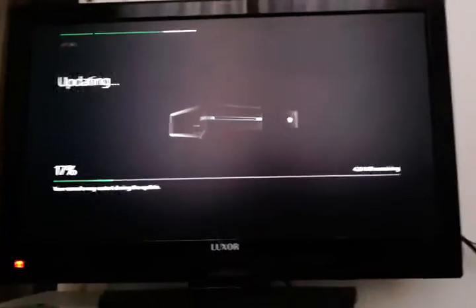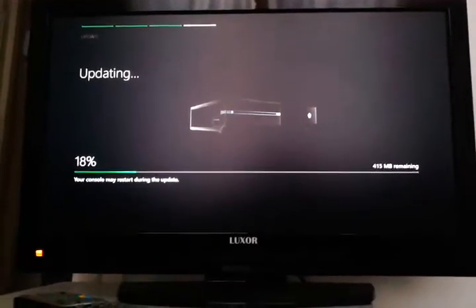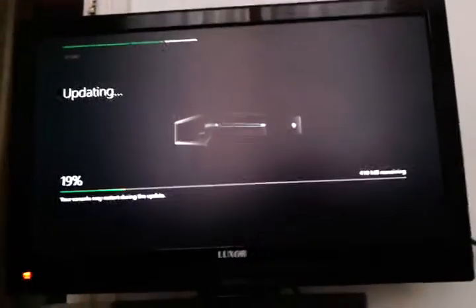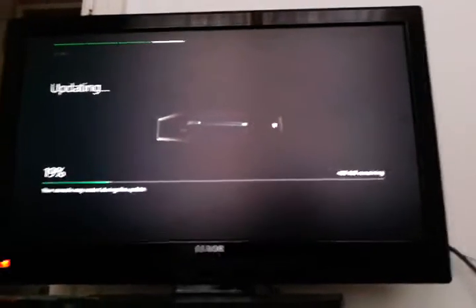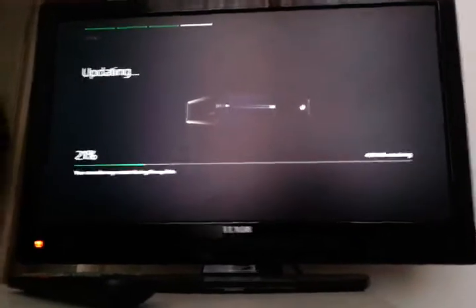Most of this video should be in HD if you like to watch things in HD, but this part isn't because I don't have enough memory on this phone, so this will be 4AP. But when I put it all together — I don't know if I'm going to — it should all be in HD.